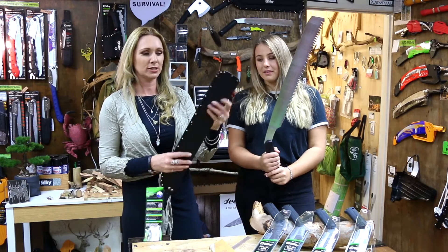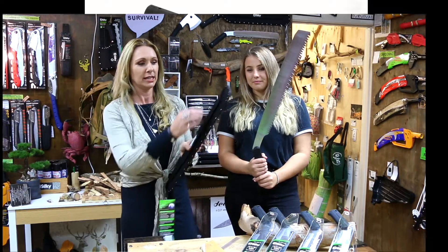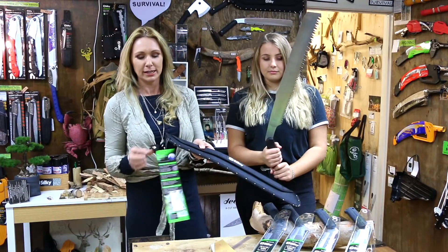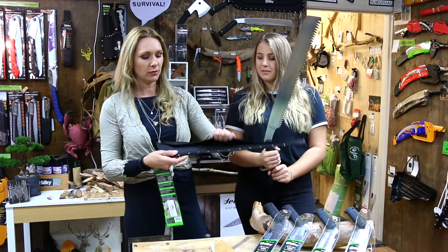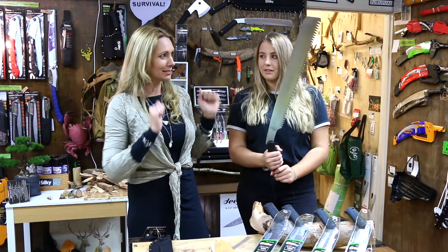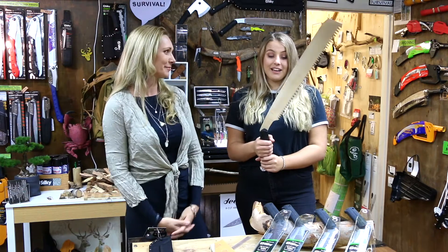This is a really good scabbard. It's got a stiffening to it and it's well made, so that's not going to fall out of that case. It's got an attachment at the end and it also closes at the top. It's a great case that goes with this amazing saw and keeps the teeth nice and protected.